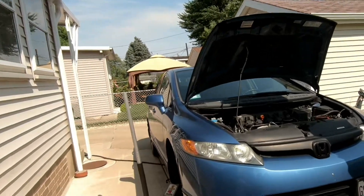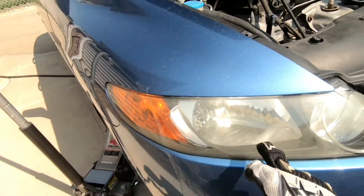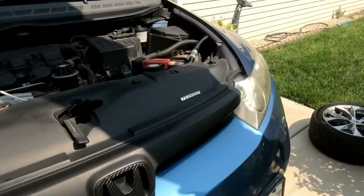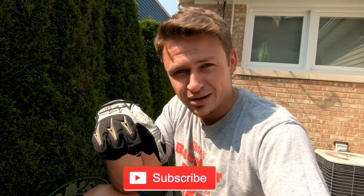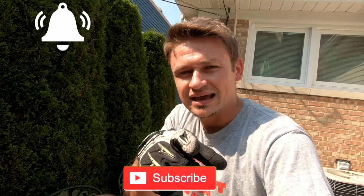What's going on, Bully Kid family? Bully Kid here checking in. On today's video we are going to be finally permanently fixing these hazy headlights that we've had in our Civic. If you are new to this channel, please consider subscribing down below, hit that bell icon, and stay up to date.